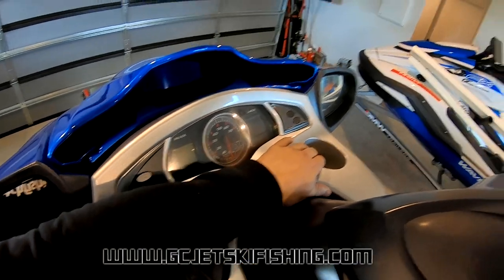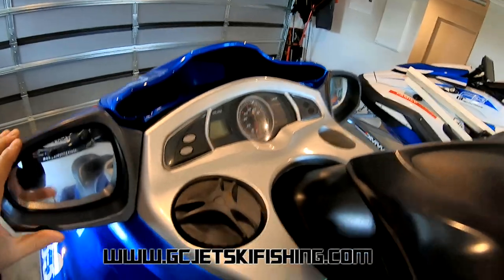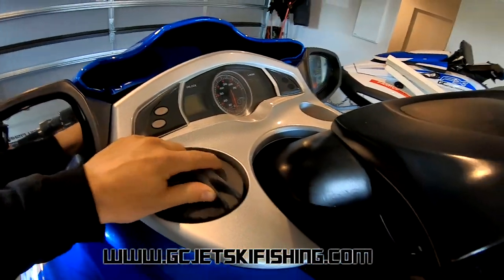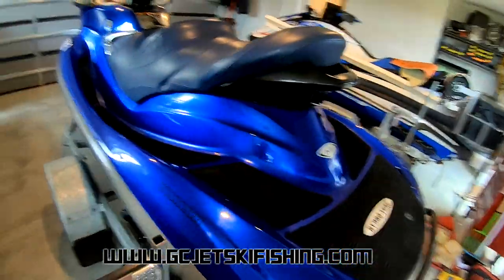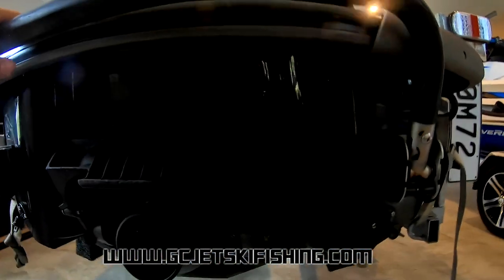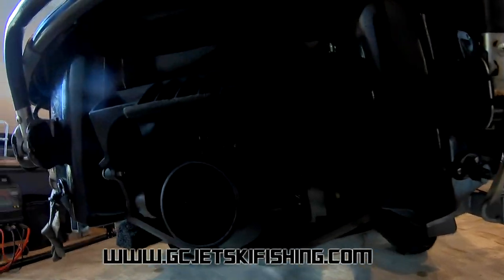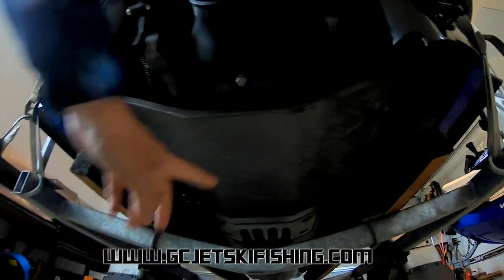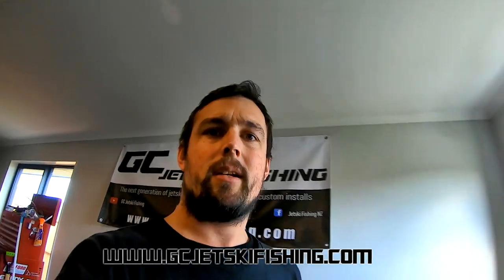Now back to the current older ski — the customer has supplied this fish finder. On these older skis there's really nothing available off the shelf in my range of products to mount the fish finder, so we'll custom make something, which isn't too much of an issue. For the transducer, we'll be ride-plate mounting it, similar to mine. We'll get stuck into the install and see how we get on.